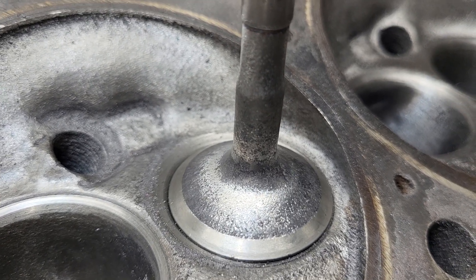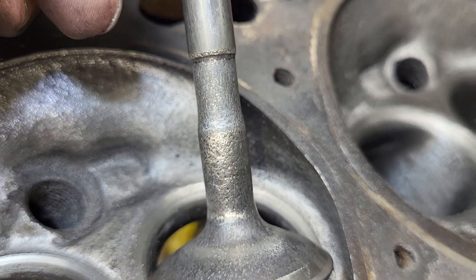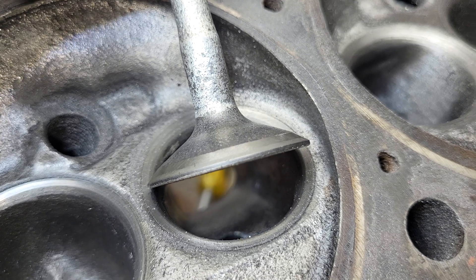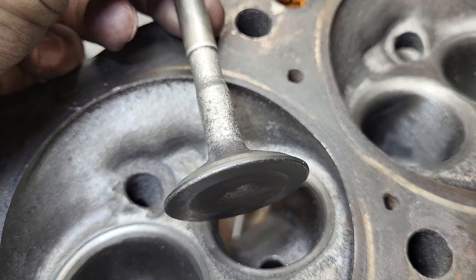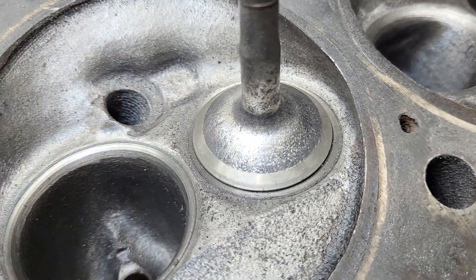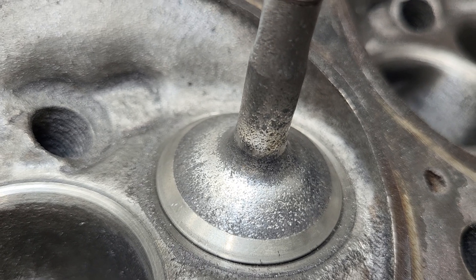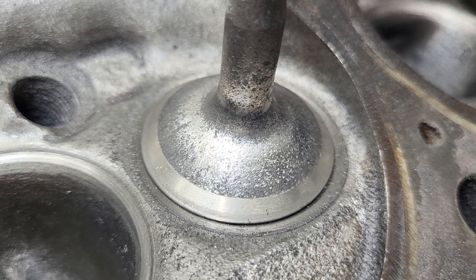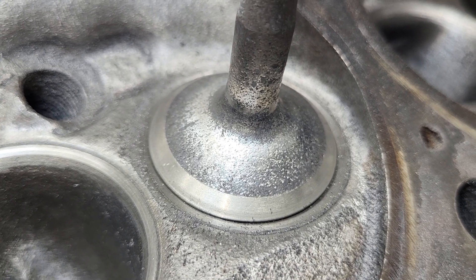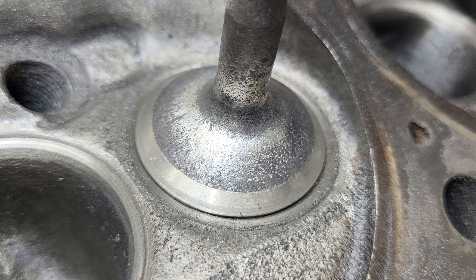I wanted to retest the exhaust as well, but all I have is older exhaust valves and they were pretty beat up. So I took the carbon and stuff off of them, put a slight radius on that edge with a burr, and then gave it a little bit of sand roll action. It wasn't a huge amount of work, but I just wanted to see if it's even worth cleaning them up. We're going to flow that exactly on the same port as we did last time.